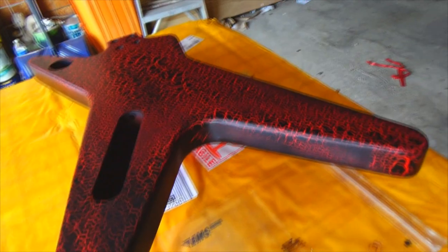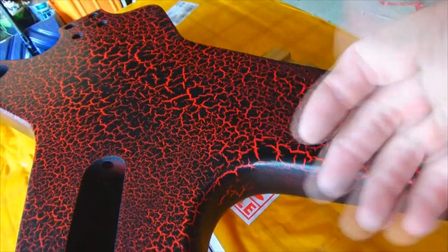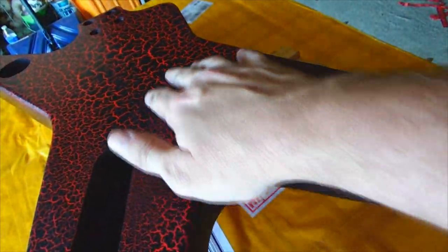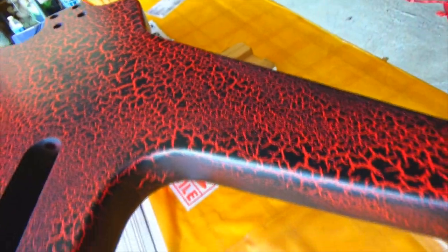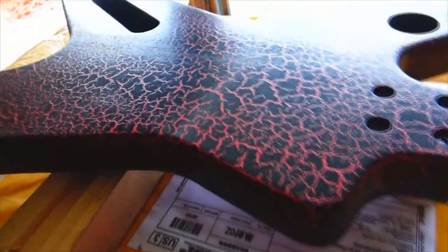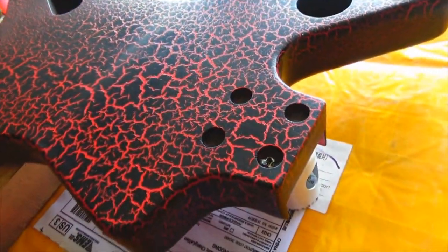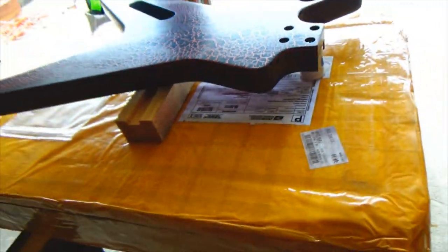Before we get started, this here is a crackle finish. If you haven't watched the other videos, feel free to go back and watch them. It does have kind of a texture to it, so I don't know how much clear coat I'll put on it, but I do at least want to make sure there's some kind of clear on top of that to protect everything.